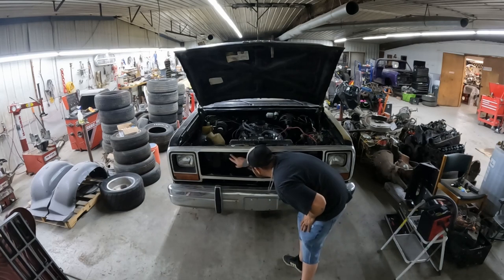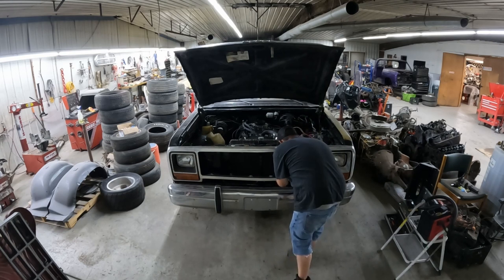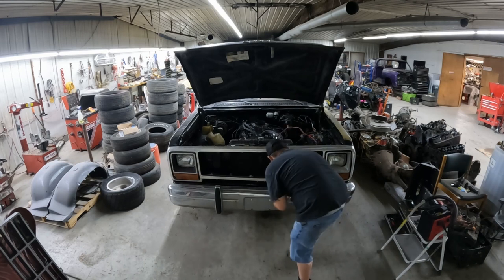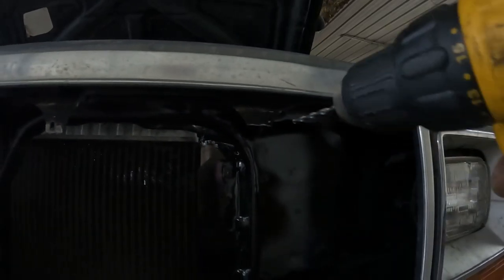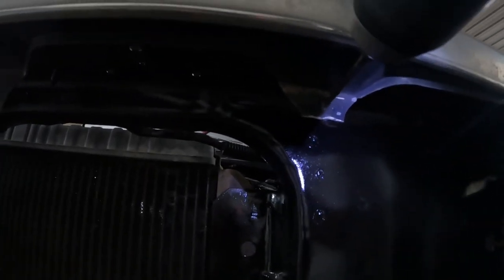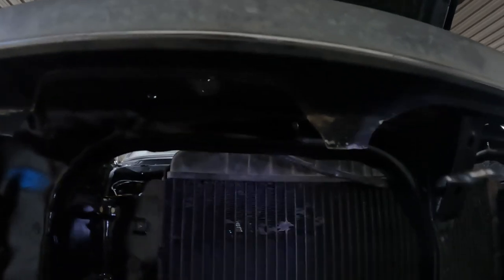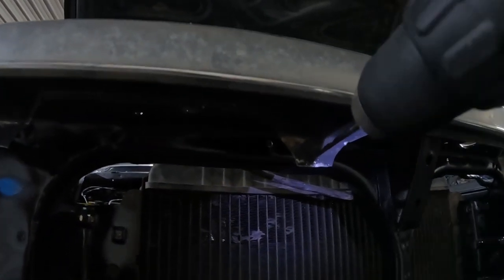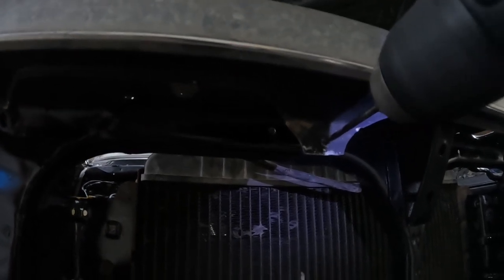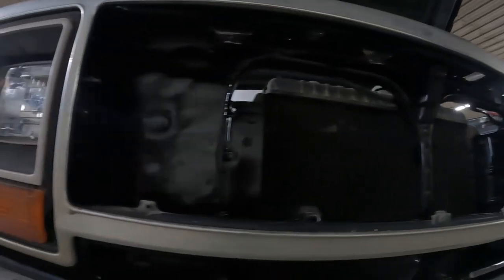There are some tabs up here on top that are broken, so I'm going to grab a drill and see about drilling some holes for zip ties so we can zip tie it in. This is what I mean by these tabs being broken off — I'm just going to drill some new holes. Now those are done, we can get some zip ties and get this grill insert in.